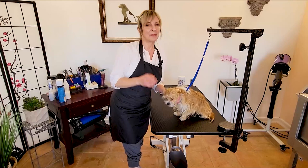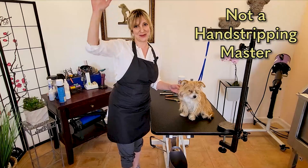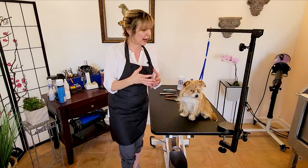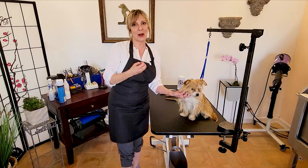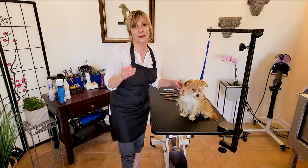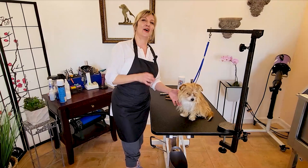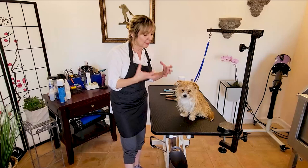Before we jump in, I want to make an important point: I am not a hand stripping master. I'm a general breed groomer, but this is important for you to hear from my perspective, because I do offer hand stripping services as part of my service offering without being a master, and the coats come out beautiful and the skin is very healthy. I'm going to break it down to a few basic rules so you can try this at home, or as an aspiring groomer, add this to your portfolio of services.